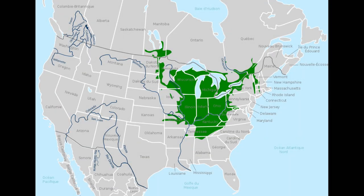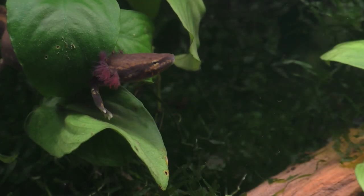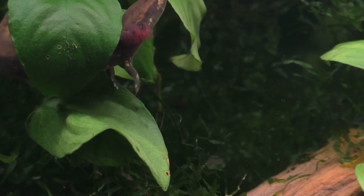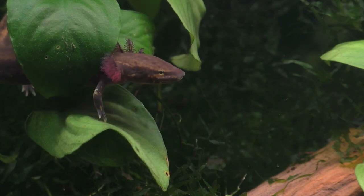The green areas on this map show where mud puppies occur in the U.S., but it's important to note that they've also been introduced into areas outside of their natural range. In the wild, mud puppies can be found in a wide variety of habitats, such as small streams, large rivers, ponds, and lakes. They've even been found in the Great Lakes at a depth of nearly 100 feet, where the water is very cold and there's a complete lack of light.